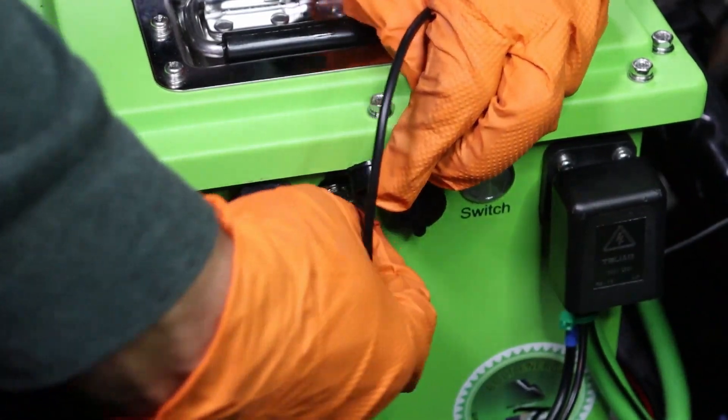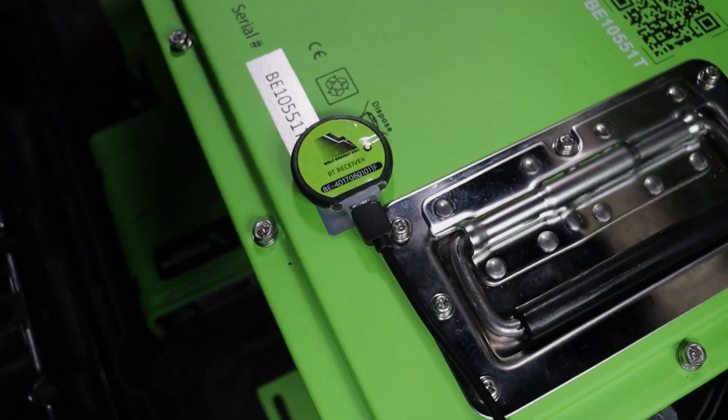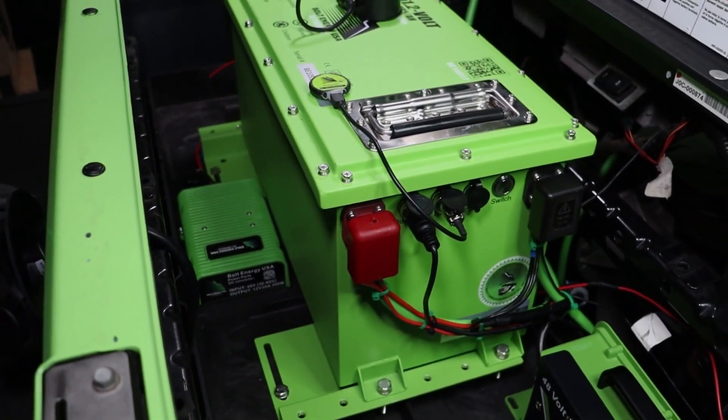Plug the Bluetooth receiver into the BT port on the battery. Use the magnet on the back side of the Bluetooth receiver to secure it to the top of your Bolt Energy USA battery.